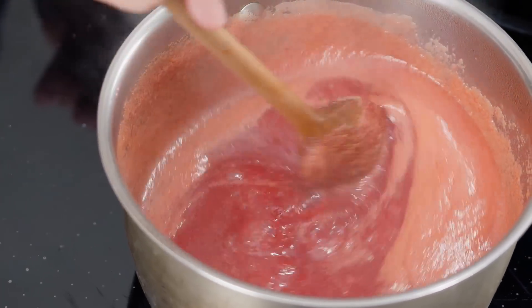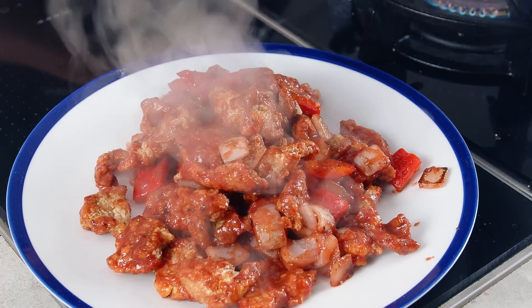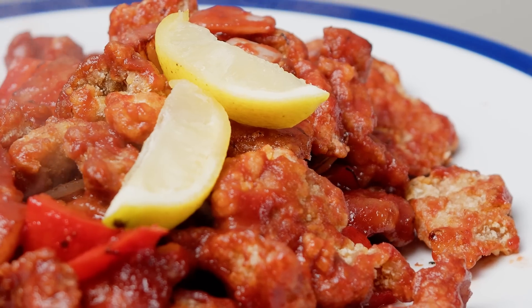This well-balanced, fruity, sweet and sour sauce, natural flavours from the plums and the tomatoes and everything in there — it's sweet and sour pork.